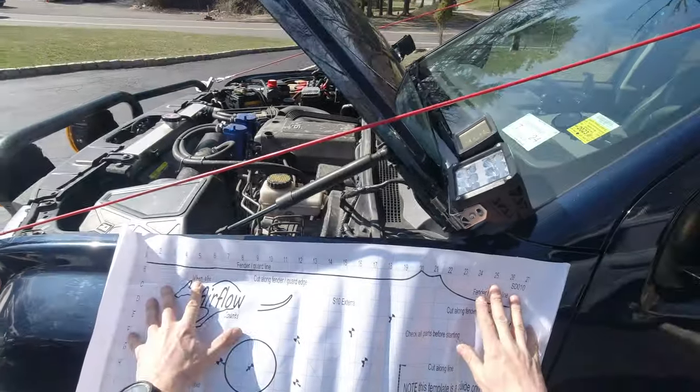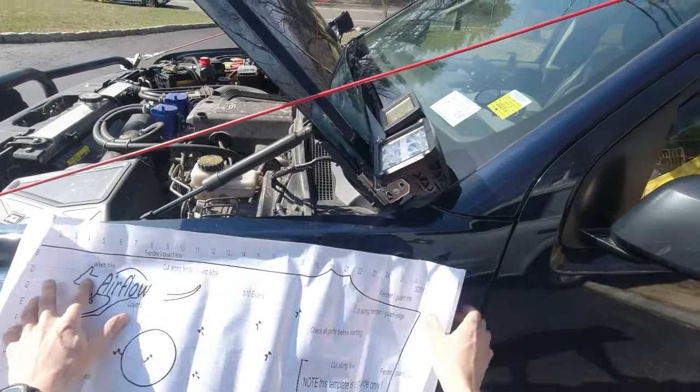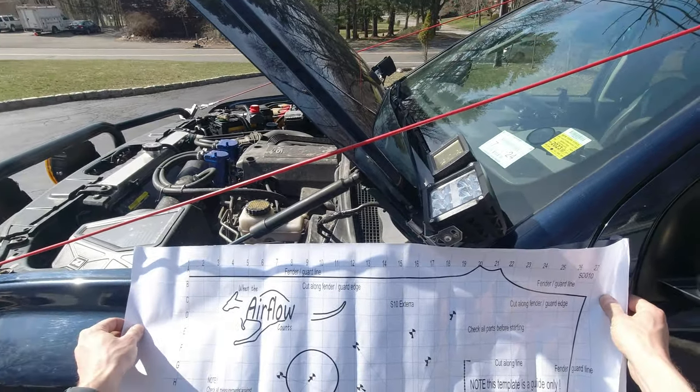This is our template and as it stays over here, we have to cut these lines - all of these and over here. That way we can position it over here and align it.